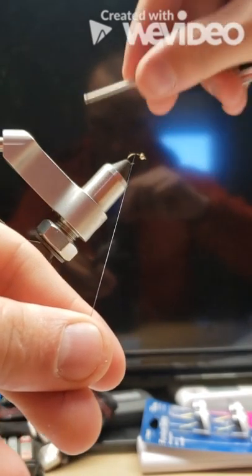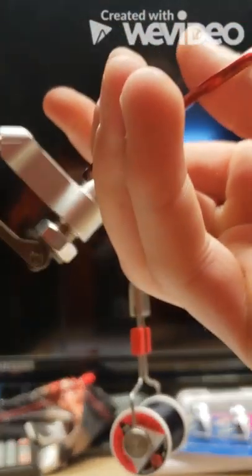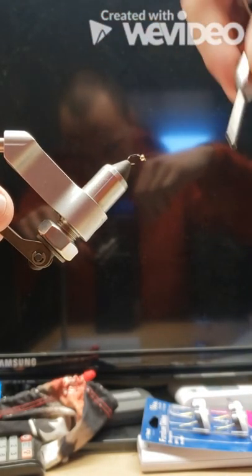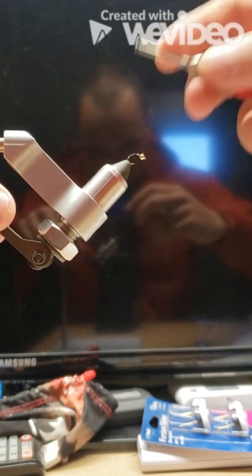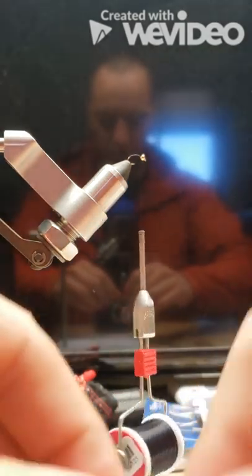We're going to start by locking our midge in the vise, putting our bead on, and then taking a few thread wraps starting in the back, twisting back towards our line to secure it down. Then we'll wrap from the base all the way up to the bead, giving us a nice base of thread.